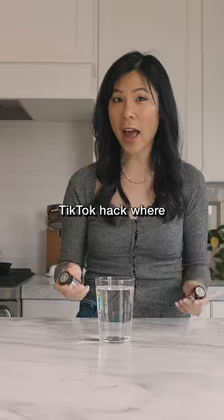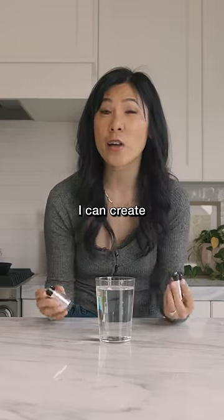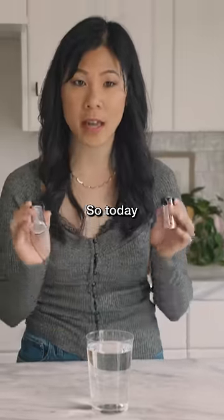I saw this TikTok hack where if I put two batteries against a glass of water, I can create a tornado vortex. So today, we're gonna try it.